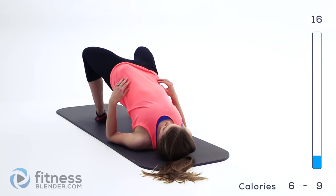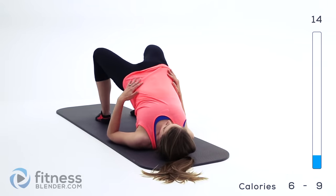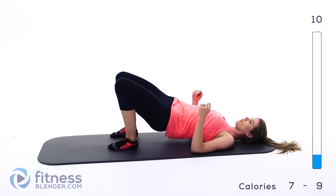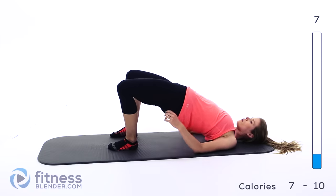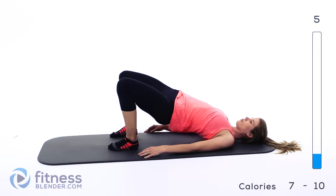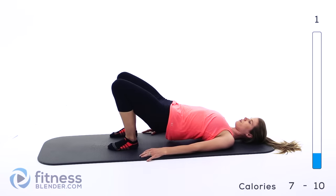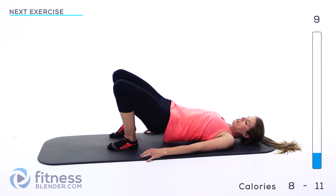Make sure you're not holding your breath — nice steady breaths here. Make sure if your hands are on the ground that you're not cheating by holding yourself up with those hands.